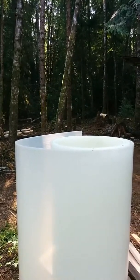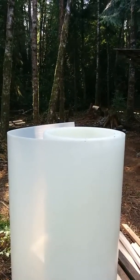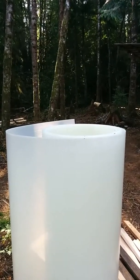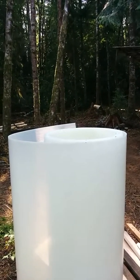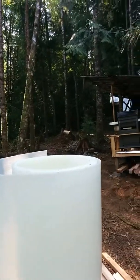It transmits something like 79% of the available light and it diffuses the light quite a bit too, which helps provide more even light to the plants and encourages plant growth because all the plants get more even light in the greenhouse.